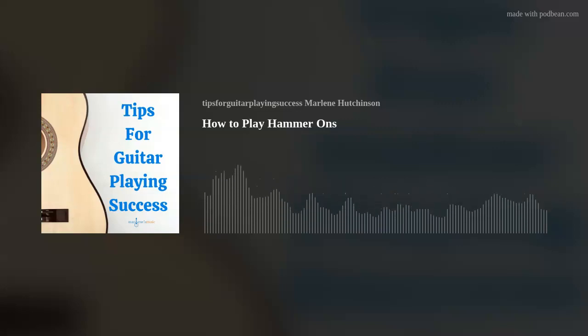be inspired, and continue expanding your guitar playing journey. If you're interested in more learning resources like my guitar courses, Lesson of a Month Club, Coaching, Thursday Tips blog, and more, go to my website, marlenesmusic.com.